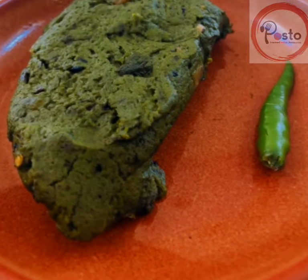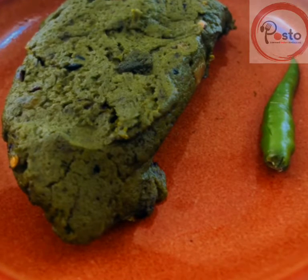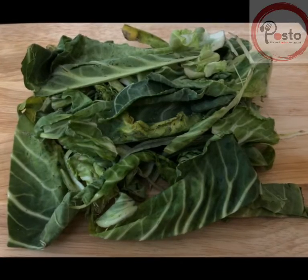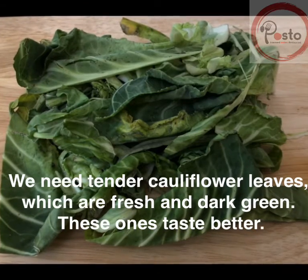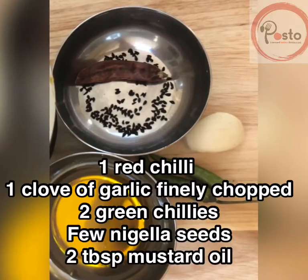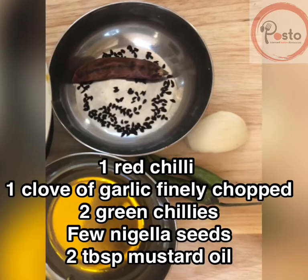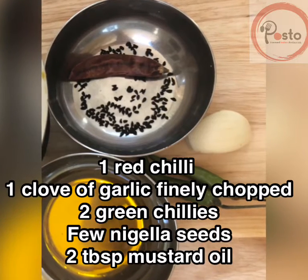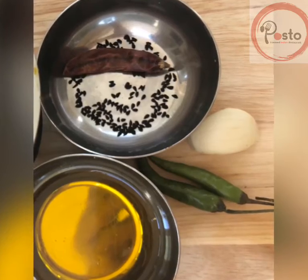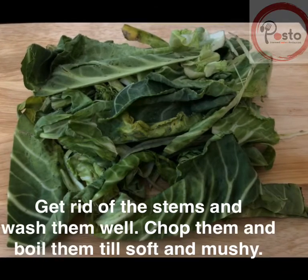Presenting to you the cauliflower leaf mash. We need tender cauliflower leaves which are fresh and dark green — they taste really nice. For this recipe you will need one red chili, a clove of garlic, two green chilies, a few nigella seeds, and two tablespoons of mustard oil.